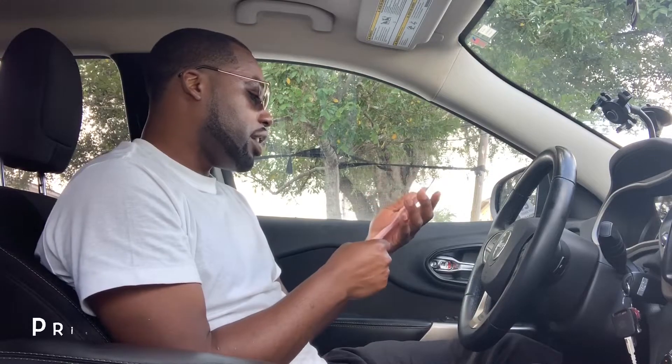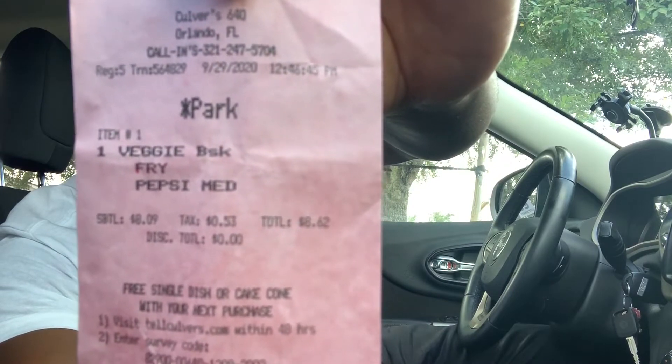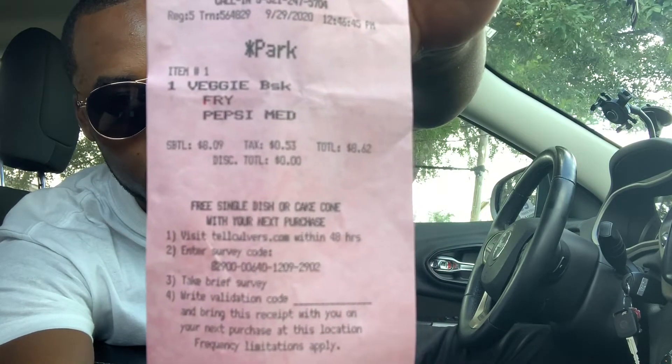I got my receipt here. The official price for the veggie burger was $8.09, and with 53 cents tax it came out to $8.62 — that's for the meal. You can get the burger by itself for about $4.19, around $4.50 with tax. But I ended up getting fries, a drink, and a burger all for $8.62, which is not bad at all.